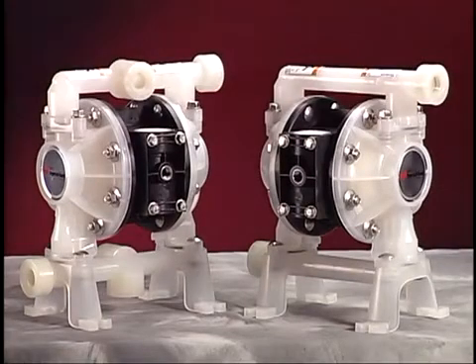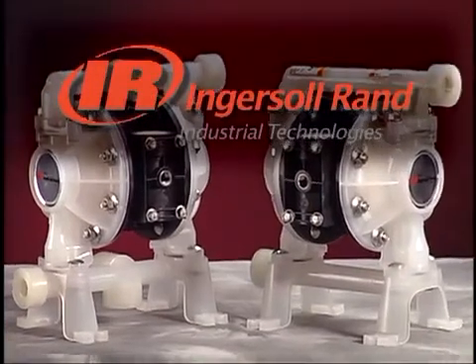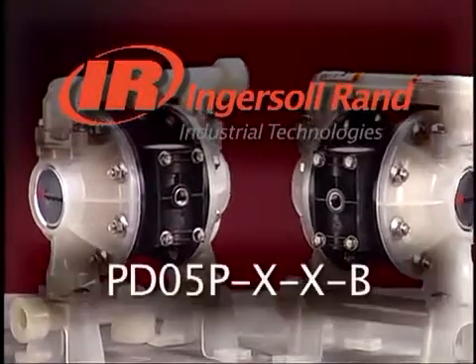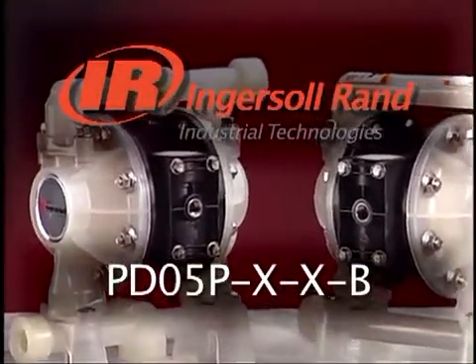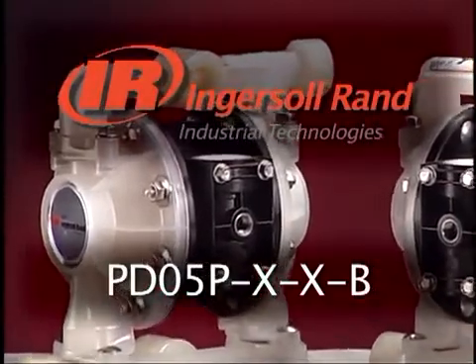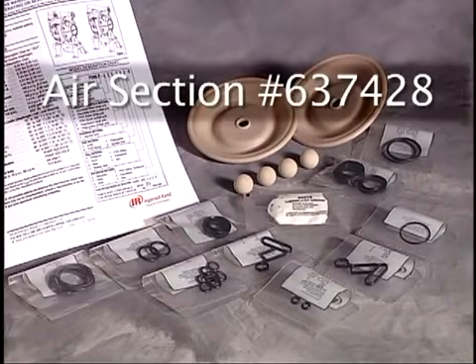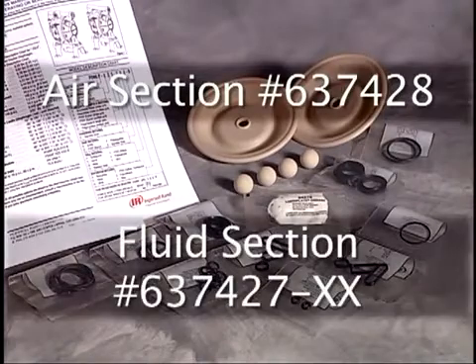This program outlines maintenance procedures for the Ingersoll Rand Aero 1/2 inch nonmetallic diaphragm pump model number PD05P-X-X-B. When repairing an Aero 1/2 inch diaphragm pump, always use genuine Aero service kits. To repair the air section of the pump use kit number 637-428. To repair the fluid section of the pump use kit number 637-427-XX.